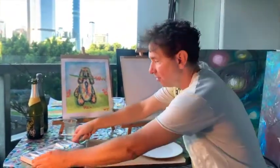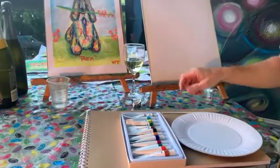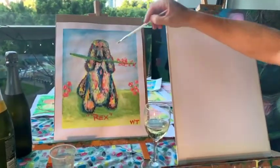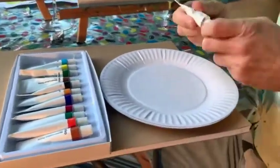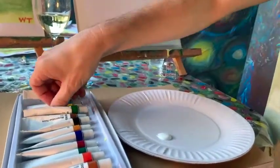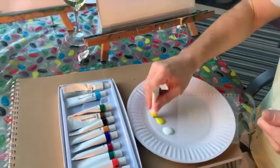Now with Rex here, to get Rex all painted in, we'll just be doing the outline of him. We're using watercolors here and will just use some light colors to put the outline in as a light shape so we can see where he's going to be. I'm going to do this with yellow and white, so I'll put down some white and some yellow and that'll get the shape of the dog in.